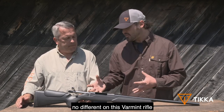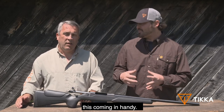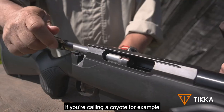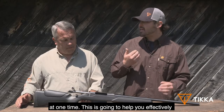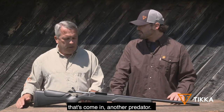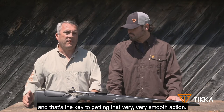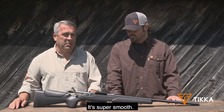With all the rifles, no different on this varmint rifle, the smooth action is where you're really going to see this come in handy. A lot like if you're hunting whitetails, hunting elk, or whatever you're chasing, if you do need a follow-up shot, that smooth action is available to you. When you're varmint hunting and calling a coyote, for example, sometimes there could be one, two, three of them coming in at one time. This is going to help you effectively get another round chambered. The way the chamber and bolt are machined to very high tolerances is the key to getting that very smooth action — you can try it for yourself. It's super smooth. Top notch.